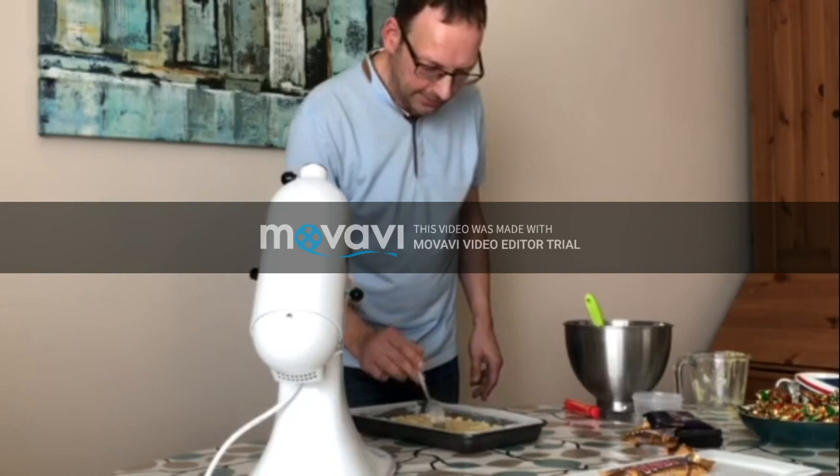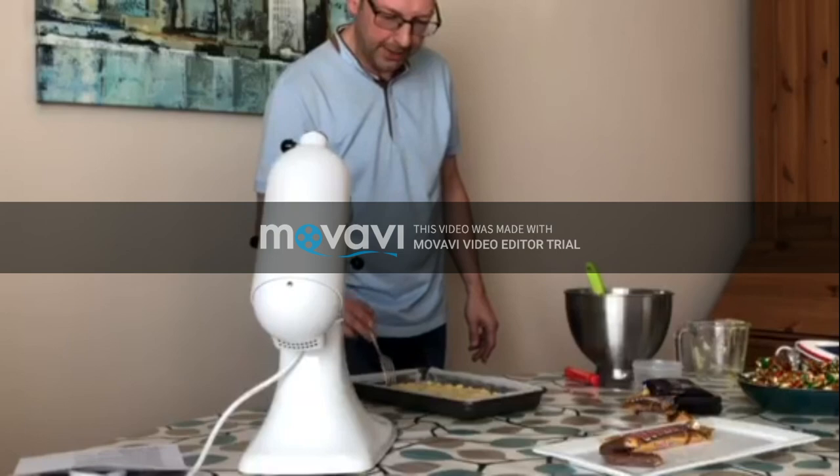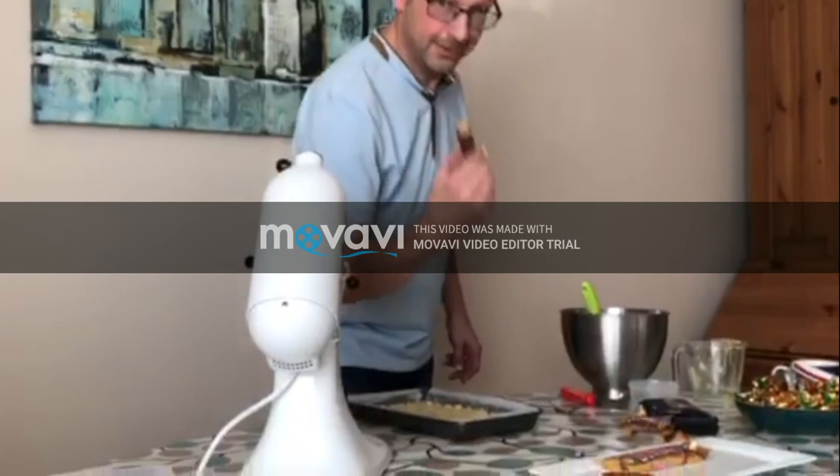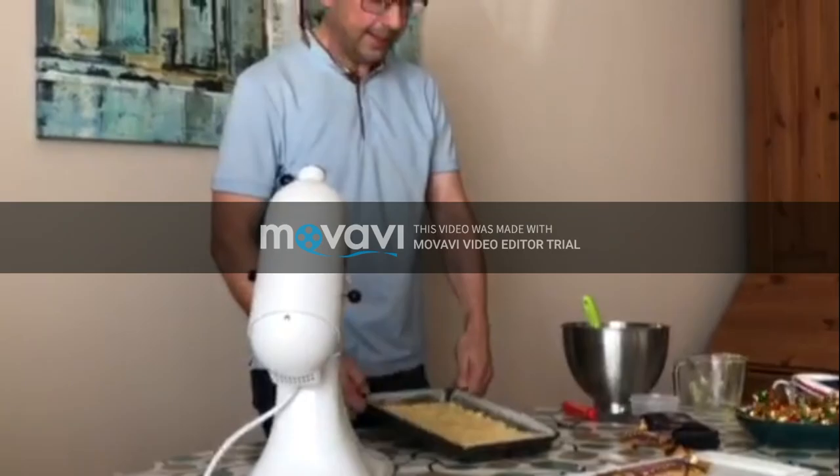When we bake this, it's going to go golden brown. It mustn't be overbaked — it gets very crumbly, which will be a nightmare when it comes to cutting it into fingers. This is going to go in the oven for about 18 minutes, and then we're going to make the caramel.